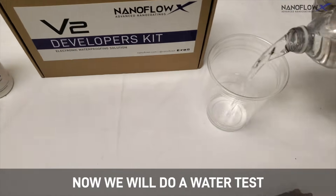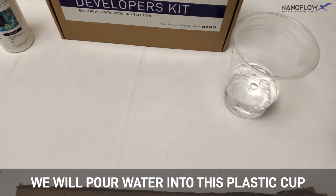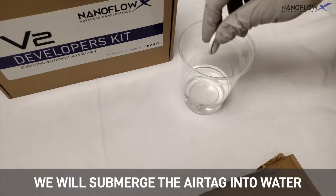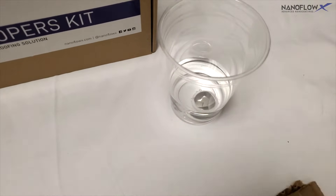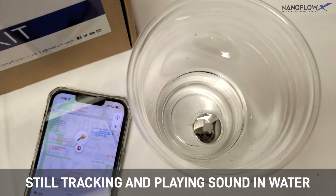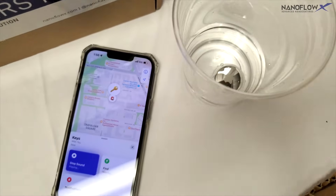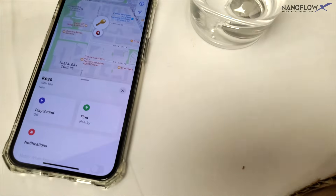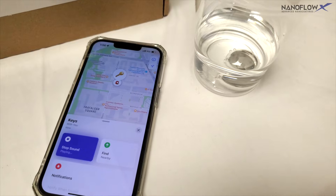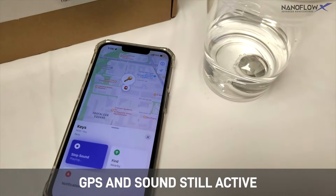Now we will do a water test. We will pour water into this plastic cup and submerge the AirTag into water. It is still tracking and playing sound in water. Still tracking and playing sound in water.